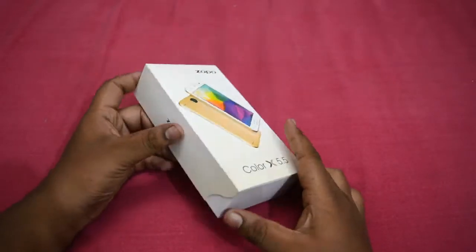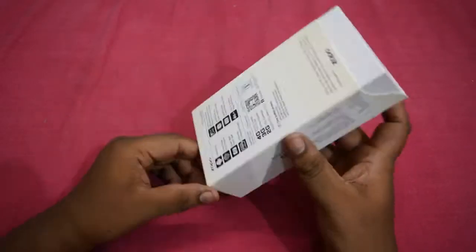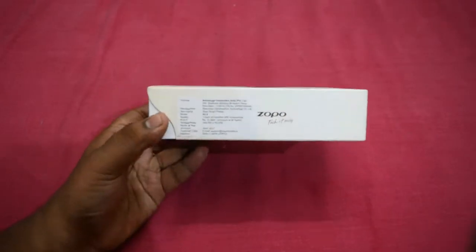Hey, what is up guys, this is Sai Harry Krishnan from TheTrendyBlog.net and welcome to YouTube channel Unbox If We Repeat.